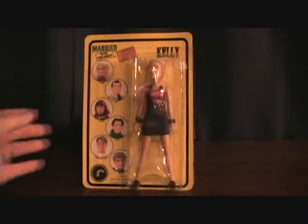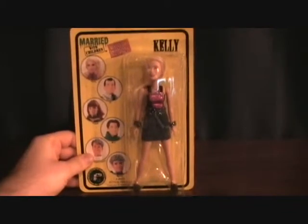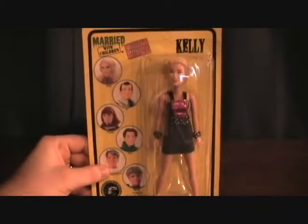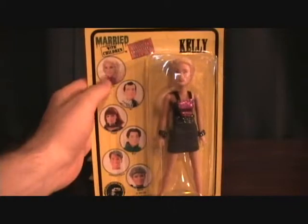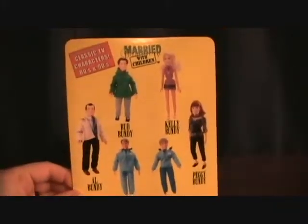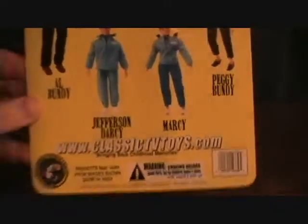Today we're taking a look at the Married with Children Kelly figure. Just as the other two I've already done, I think all the figures in the series have the same card, just a different color. There's all the other figures — we've got Kelly, Hal, Peggy, Bud, Jefferson, and Marcy. In the back, it shows all the different figures, their full figures, and this is by Classic TV Toy.